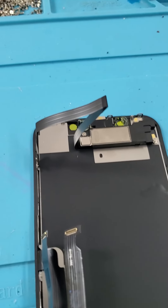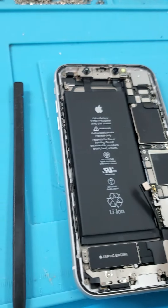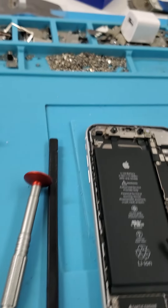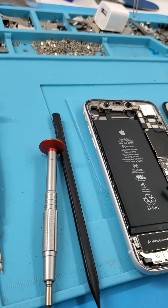First, we always want to disconnect the battery first — not take it out, but turn off the battery. So we're going to unscrew these screws here, these ones, and this one over here, and I'll show you what it looks like in a second.